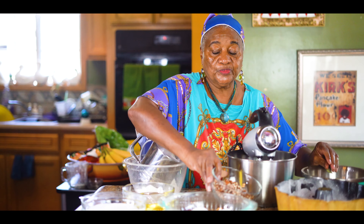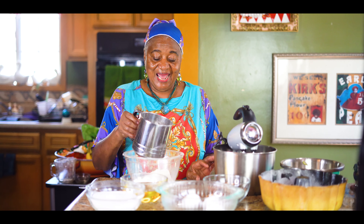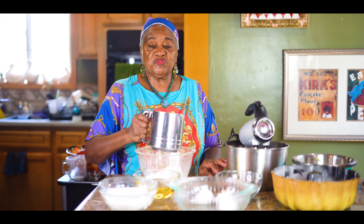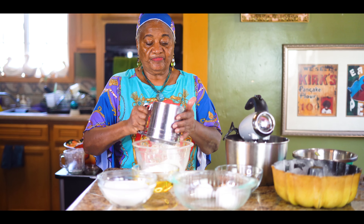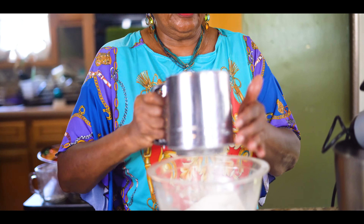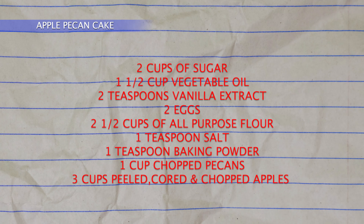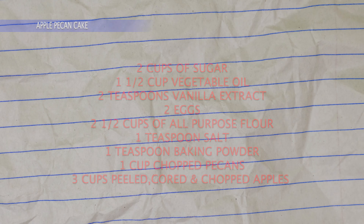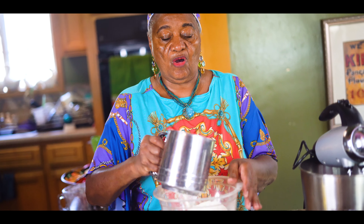All right, so what you're going to need is two and a half cups of all-purpose flour, and I sift it together. We're going to need one teaspoon of salt, one teaspoon of baking powder, and one teaspoon of baking soda. We sift it together like this so it will all get in there.